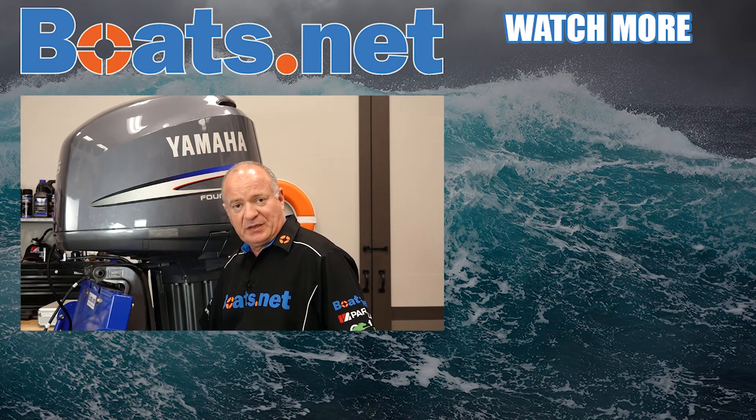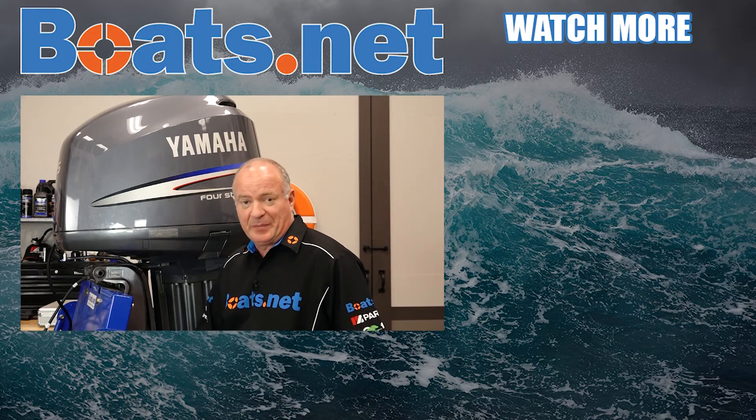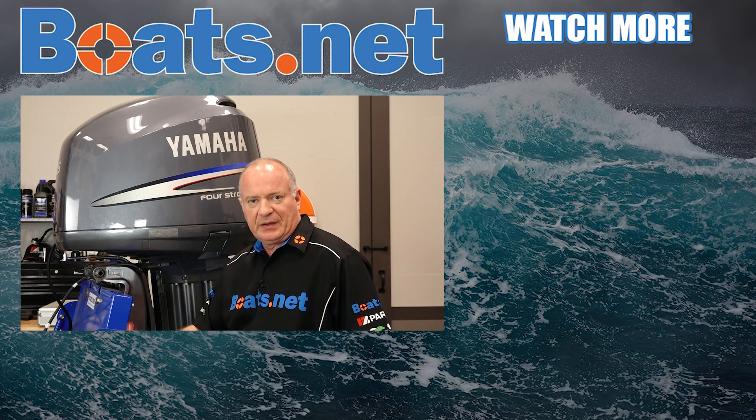If you like what you see, go ahead and hit that subscribe button so you can keep up with whatever I'm working on or talking about next. We just want to say thanks for shopping here with us at Boats.net, and we will see you in the next video. Y'all have a great day.